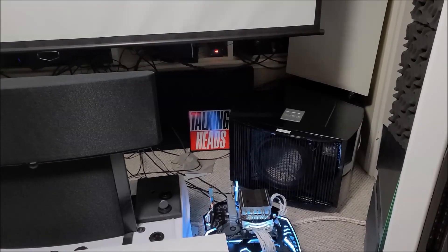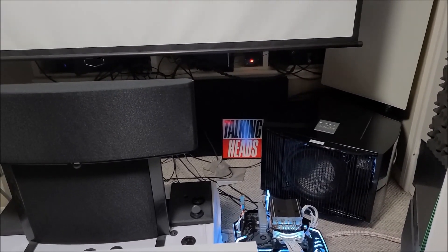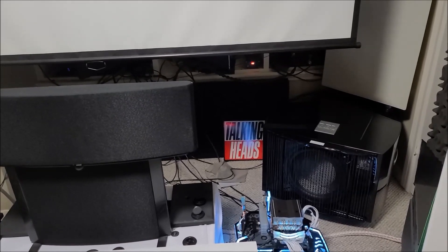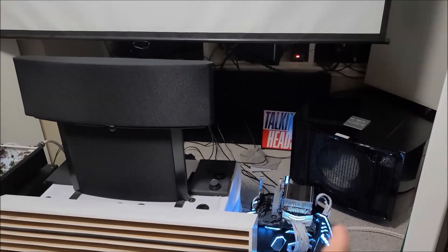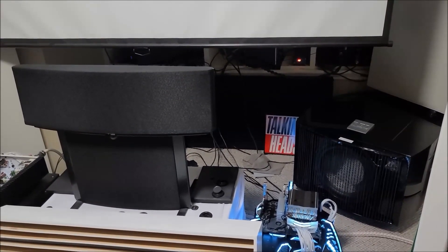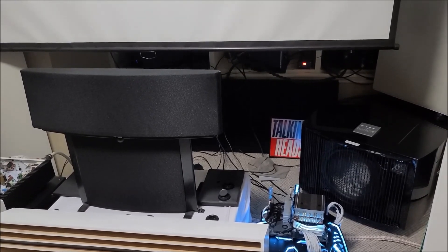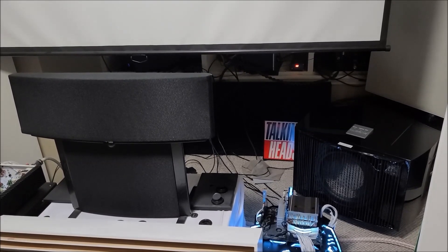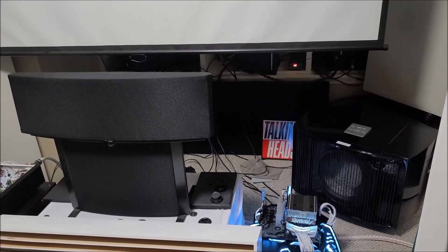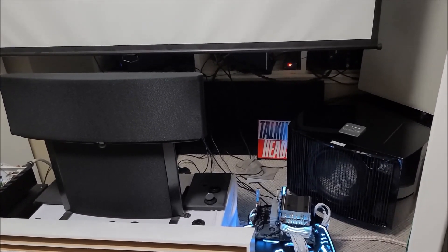Just awesome performance that I'm preferring even over some mega-dollar systems I've heard, but it's because of the room, not just the gear. I'll be back soon with more talking about the REL and some test tracks I've been using to test the bass — I think you'll like that. These are things you can use at home and hopefully see for yourself with your system where you benchmark. So anyway, subscribe and I'll be back soon.